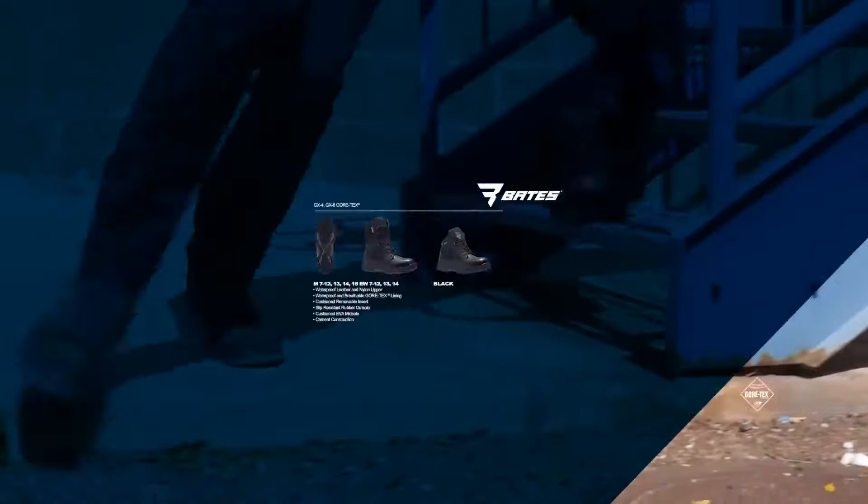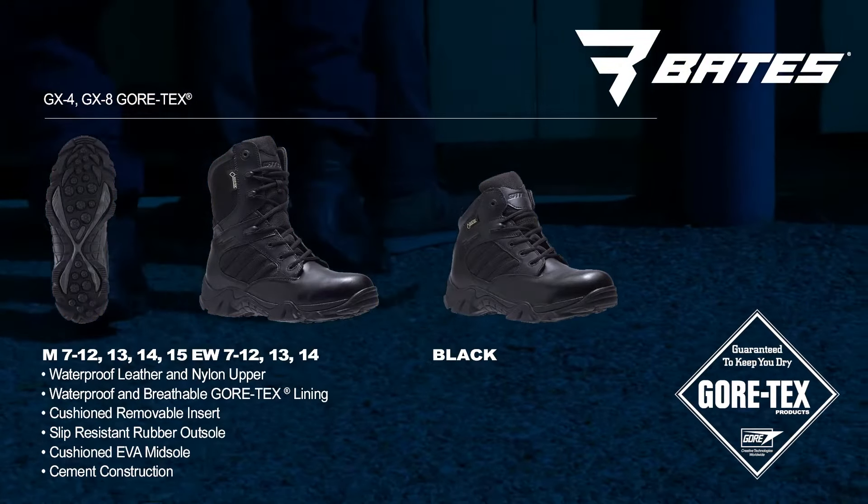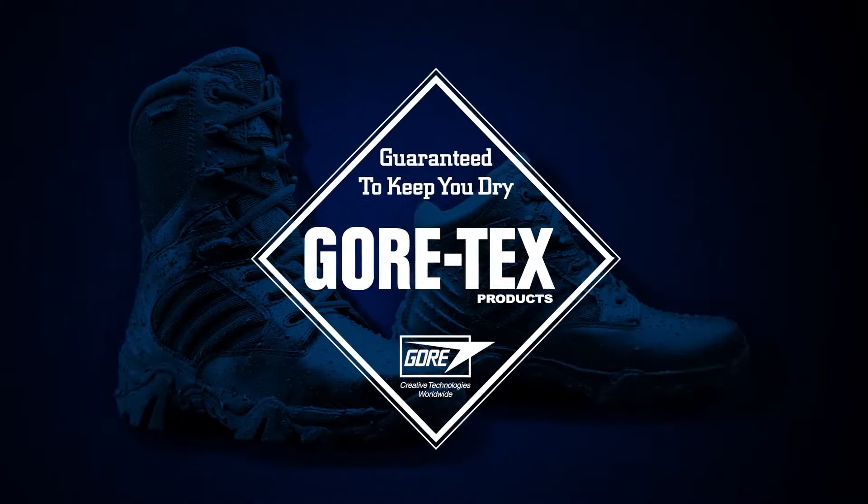Bates' GX boots are available in several styles, including a side zip, composite toe, and insulated version — all backed by our Gore-Tex waterproof guarantee.